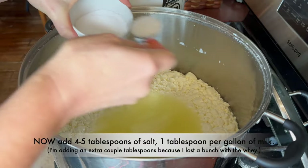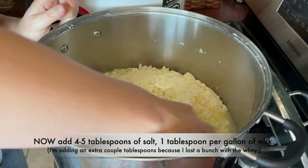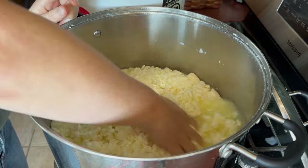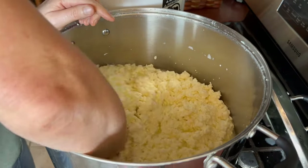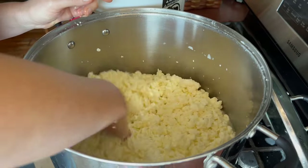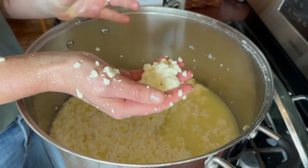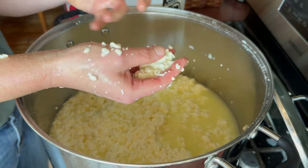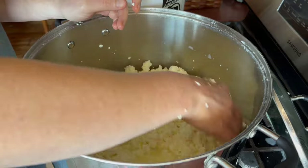Now I'm going to add two more tablespoons of salt and just stir this up. It tastes good — it's buttery and creamy. That's better than I expected. It's kind of not rubbery, it hasn't gotten a shell on the outside, it's not dried out, it's very moist. That is delicious.